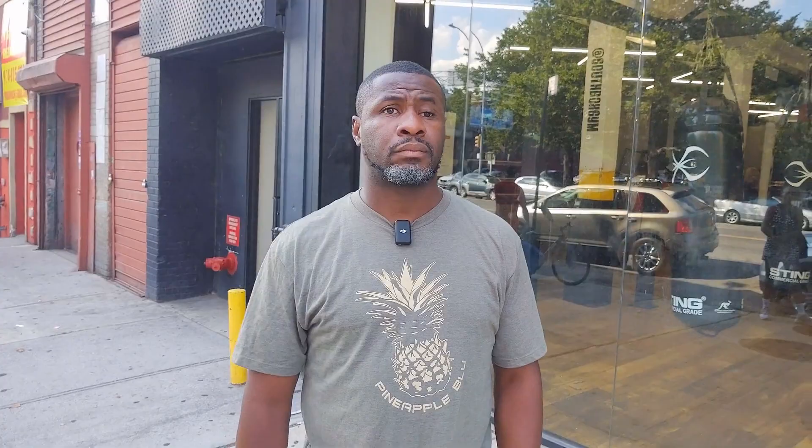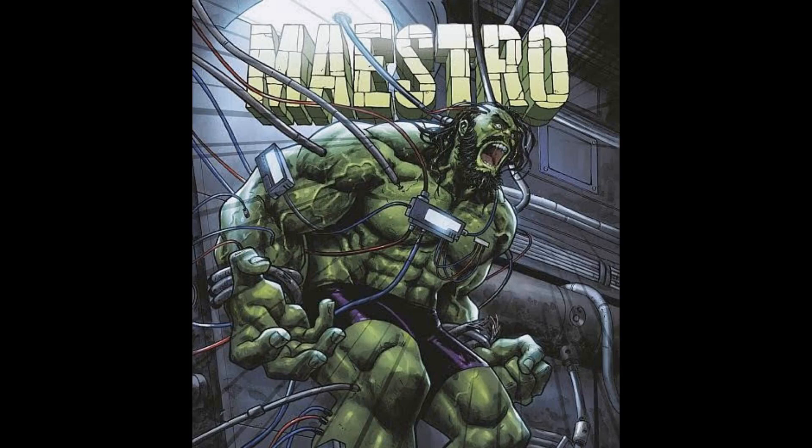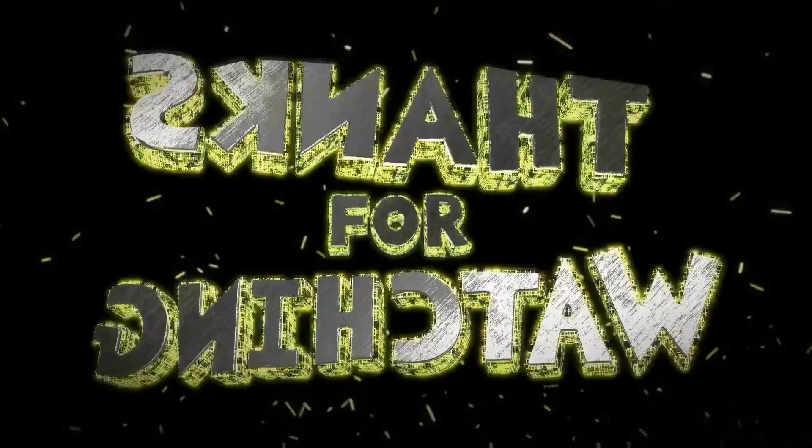All right, so listen — we gotta spread the word. This is Southbox by Eric Kelly, the number one boxing gym in New York City. It was very impressive to come in and see you do what you do. The space is beautiful. I want everybody to come down here — Lincoln Avenue and 135th Street. No excuses. Eric Kelly, thank you so much. God bless you.